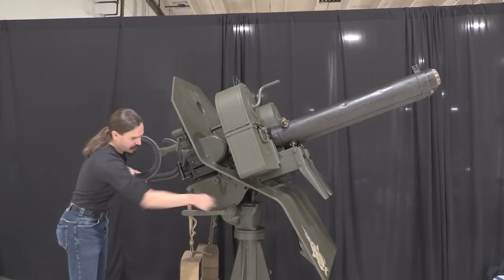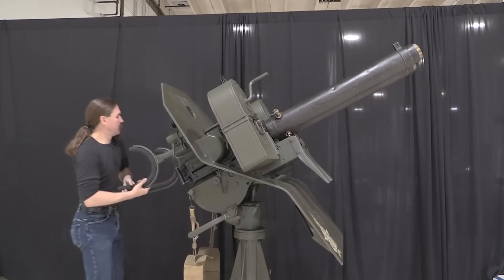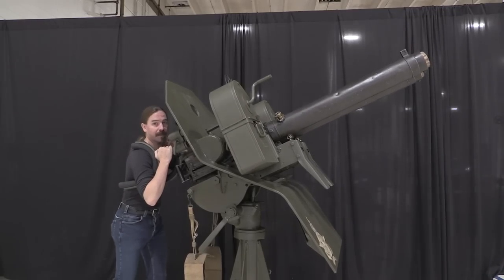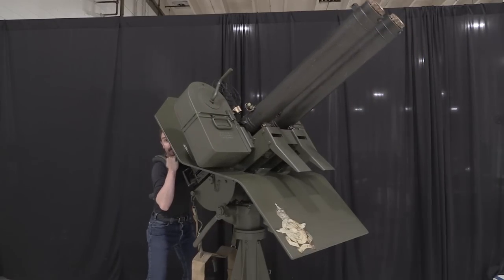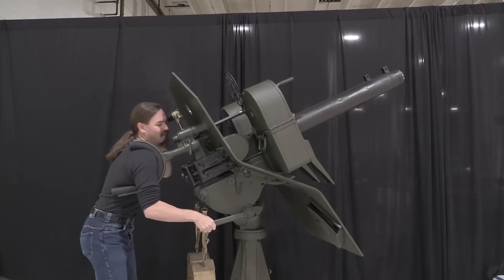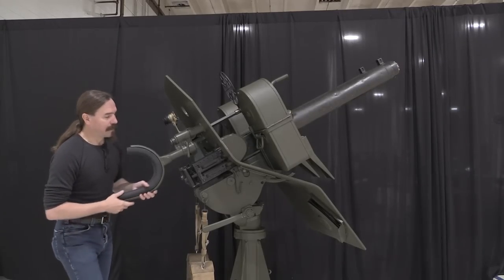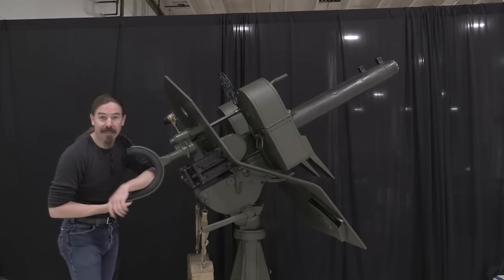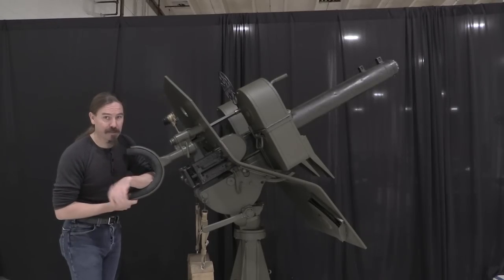There is an elevation lock here. If I loosen that up, then we can pivot the guns up and down as well as rotating them around. Now the balance at the moment is a little funky — this wants to pivot backwards — and I suspect it's because there's no water in the jackets of the guns. Once you put that water in, I bet this balances really just about perfectly.